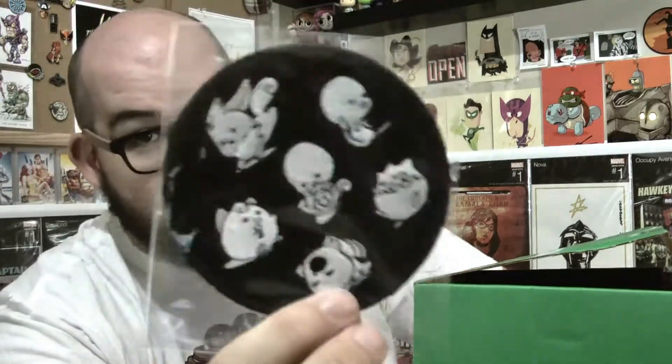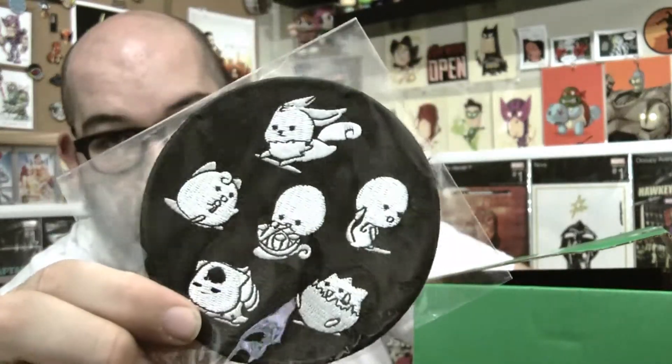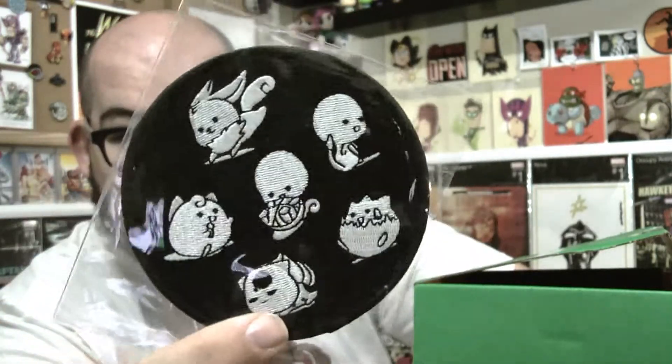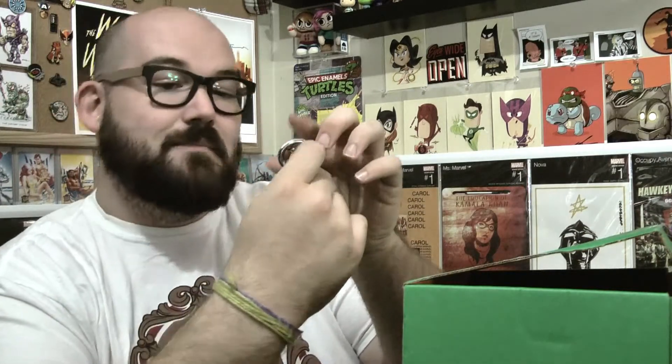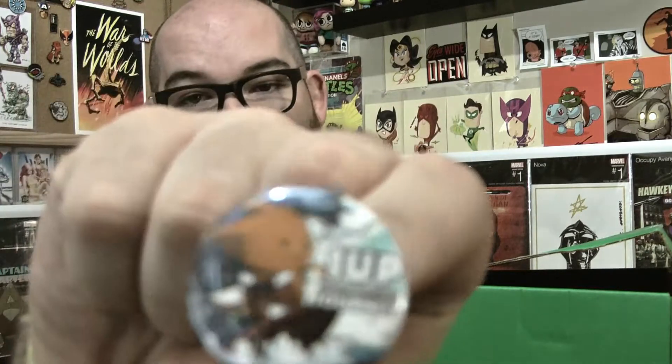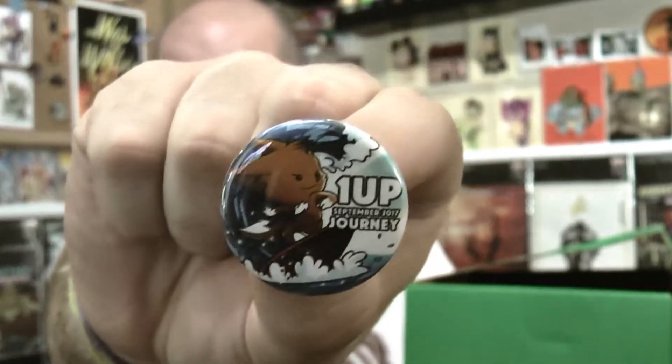We've got a patch — this is a big patch. It's a Pokemon patch, just a bunch of random Pokemon characters on there. It's a nice, well-made patch. We've also got a button. 1UP Box still does the buttons and not the pins. September 2017's theme is Journey — there's the button right there if you're interested.